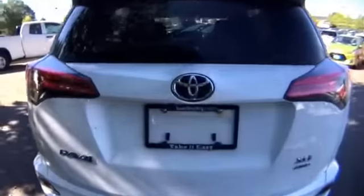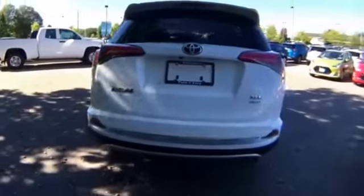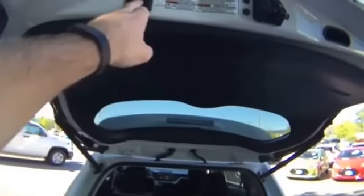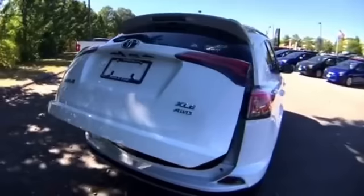This particular one has a power liftgate, which is not standard but is an option on the XLE trim level. It can be operated as you just saw, or from the driver's seat. You can also set the height so if you're shorter you can have it stop before it goes all the way up.